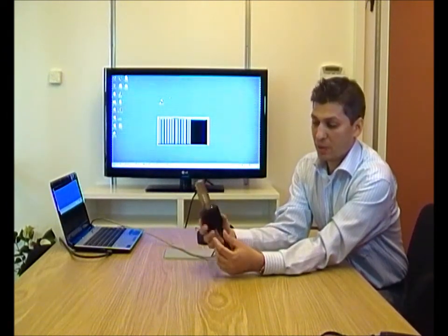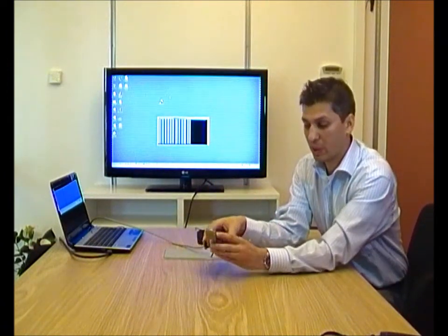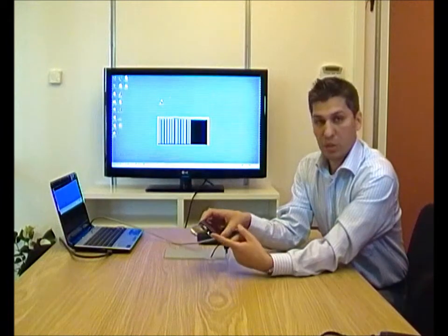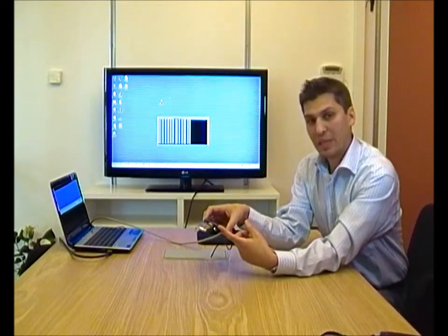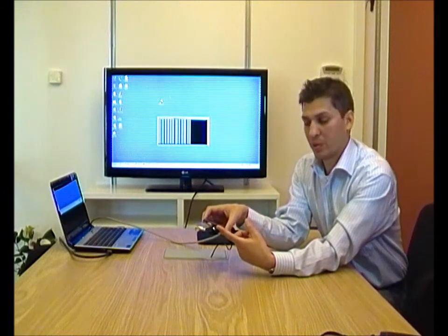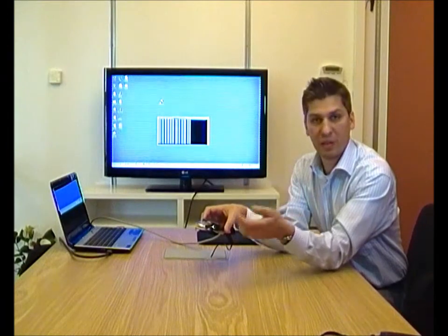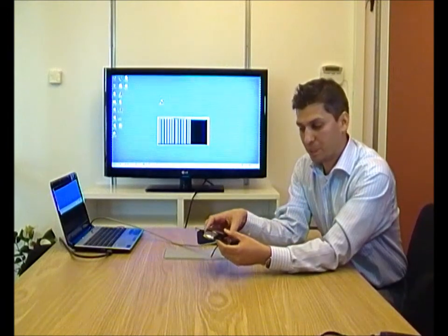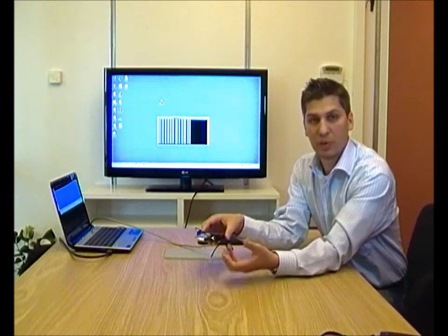Right now, this modem is the Huawei E398, sold in many countries around the world right now. One thing we should mention about the Dovato Tiny is that it supports what we could call an intelligent USB port, because we can power off and on the USB modem in case of an unexpected crash or anything like that. So that's the first such router in the world to actually support such a thing.